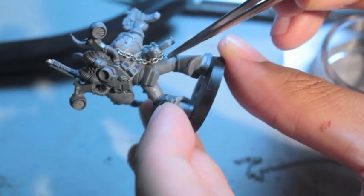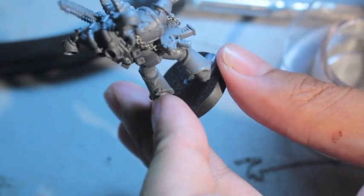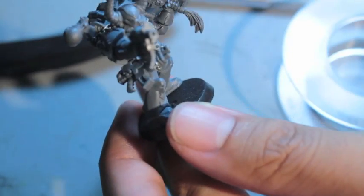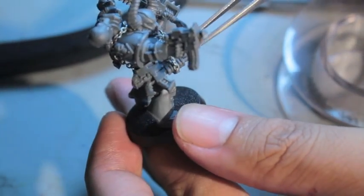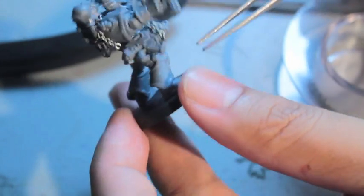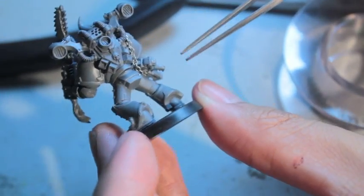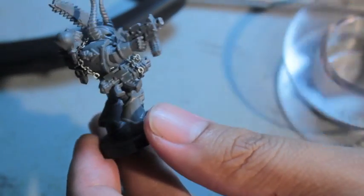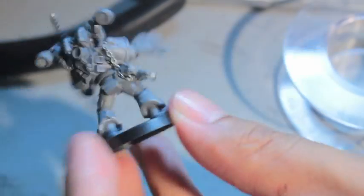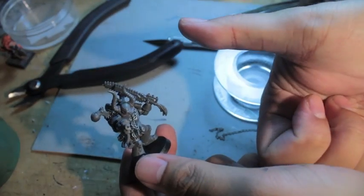So there you have it. Now you can have a model with a pistol and close combat weapon but also have their main weapon — which in this case for the Chaos Space Marines is their bolter — somewhere on the model. WYSIWYG: what you see is what you get, and it's also going to look good. I highly recommend getting the Iron Chain from Gale Force 9 and also having some different glues at your disposal. The Model Master Plastic Cement is fantastic, as well as the Hobby Glue from Gale Force 9. Thanks for watching, everybody!